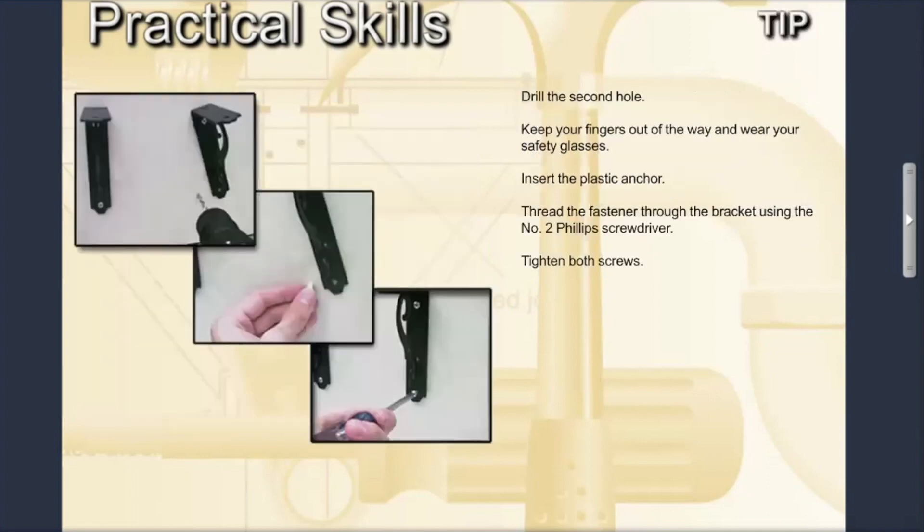Use the cordless drill to drill the second hole. Once again, keep your fingers out of the way and wear your safety glasses. Insert the plastic anchor into the hole and thread the fastener through the bracket using the number two Phillips screwdriver. Tighten both screws.